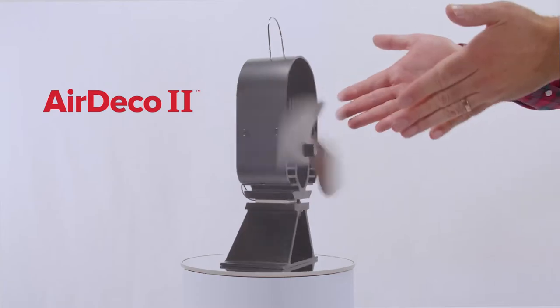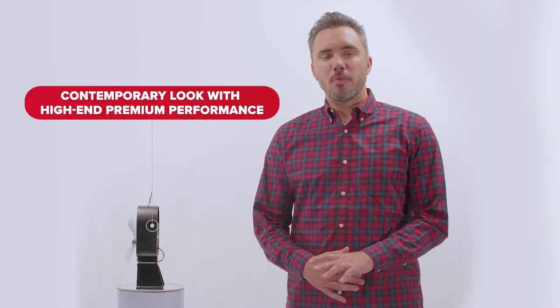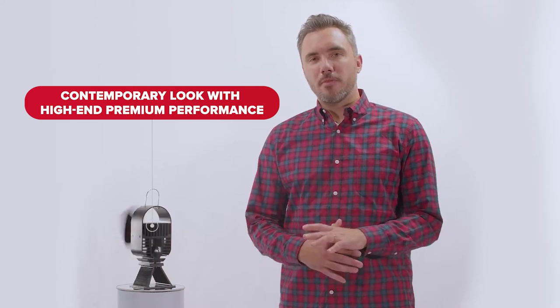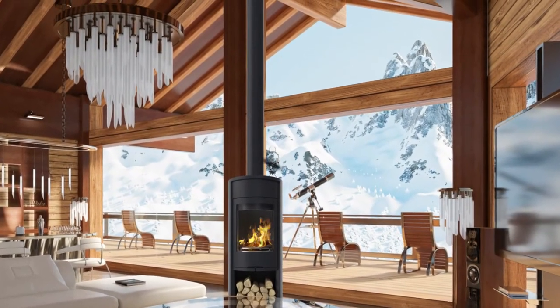Hello, I'm John from Coframo here to introduce you to two new and very exciting EcoFan Stove Fans, the Air Deco 1 and the Air Deco 2. These Vesta award-winning designs combine a contemporary look with high-end premium performance, reaching new levels never before seen in the Stove Fan category. Let's dive in for a closer look.